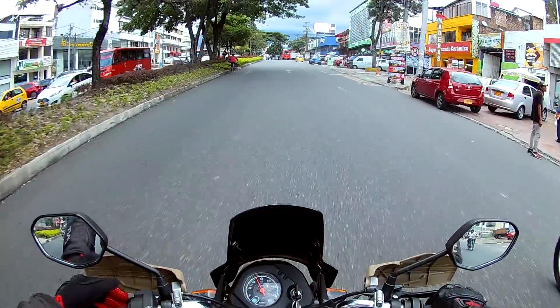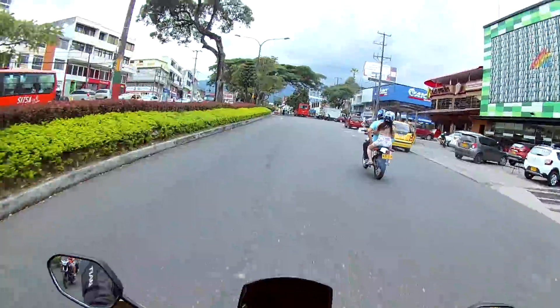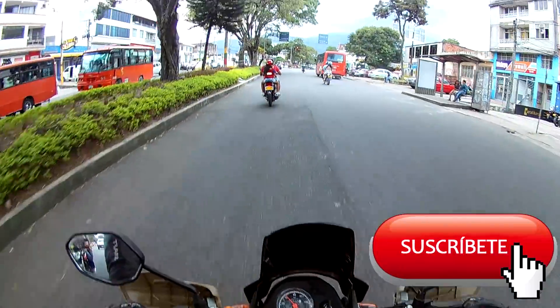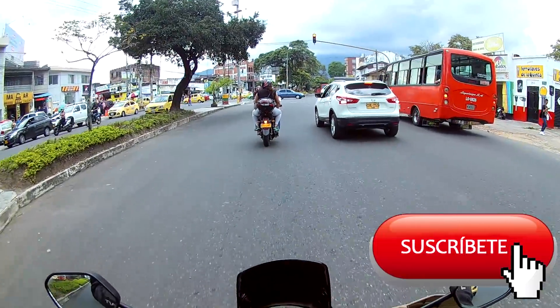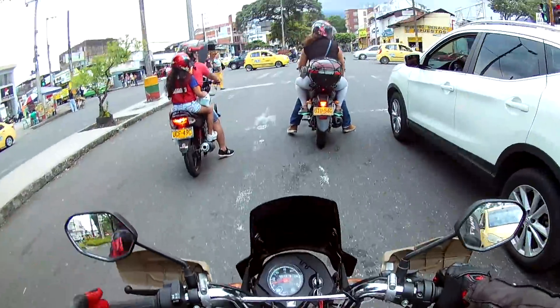Una moto scooter que no es un scooter, o una moto street que es un scooter. La verdad no sé cómo definir esta moto, porque es una moto urbana, es una moto street, con un chasis convencional, montado sobre un motor scooter y una transmisión de scooter.